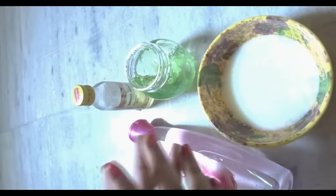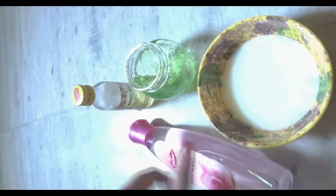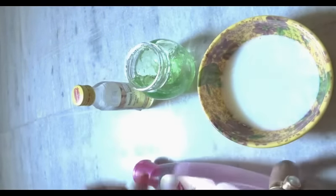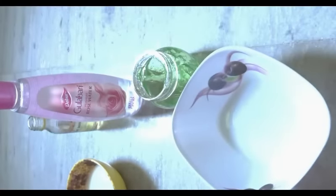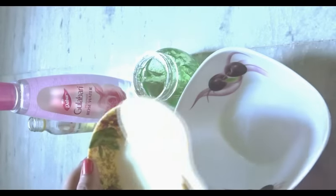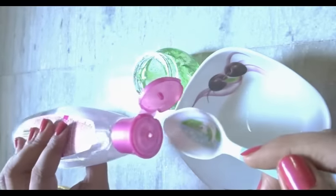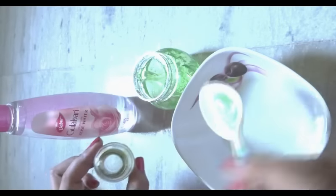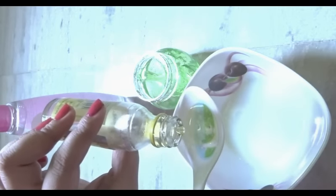So let's get started. The ingredients are raw milk, rose water, aloe vera gel, and almond oil. First, take one tablespoon of raw milk and a few drops of rose water. Now add half a tablespoon of almond oil.